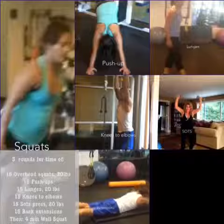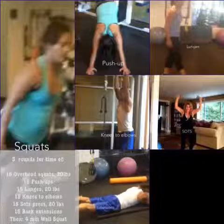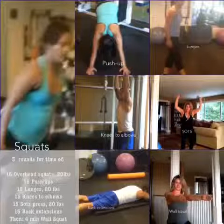And lastly, 15 back extensions just like Braden is doing, also known as Superman. Three rounds of that. When you are finished, you're going to end off with a 4-minute wall squat, and then your workout is done for today. It's a big one — see you again tomorrow!